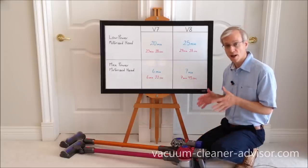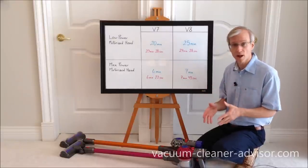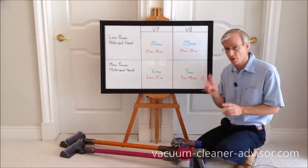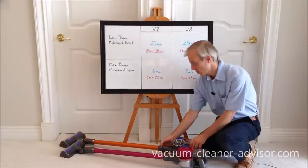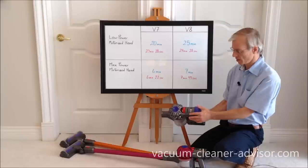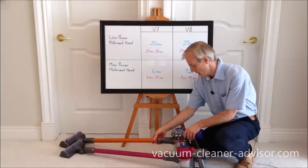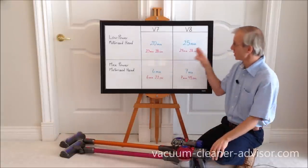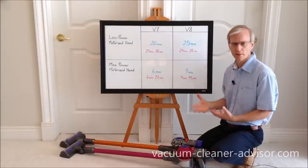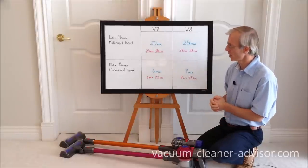We established that the vacuums have two different battery sizes, and that's going to affect the run time depending on whether you're in low power mode or max power mode. The machines do have two power modes — low and max — with a switch on top of the handheld component to go between the two, and it's the same on the V7. We've put together a table of run times, where blue is the official run time from the manufacturer and purple is our tested run time.